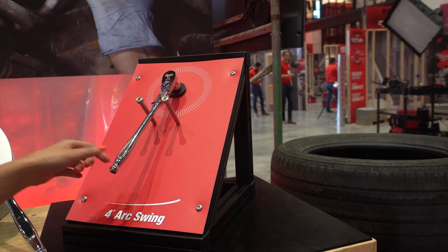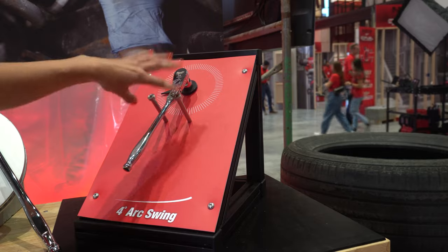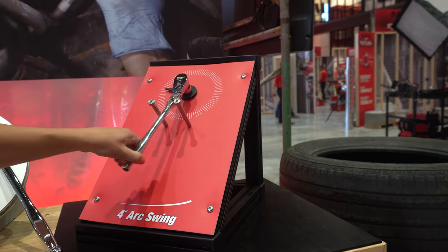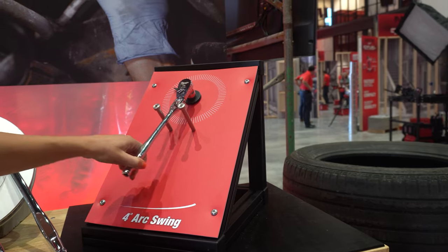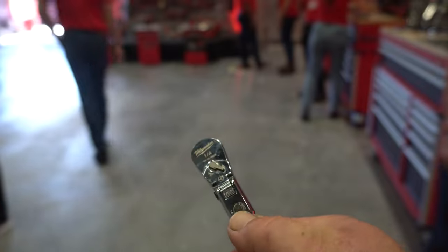They also have locking flex head ratchets with a very similar locking mechanism to the Matco design. I'm going to get some into demo and we'll see how they do. They still do not have a comfort grip though.